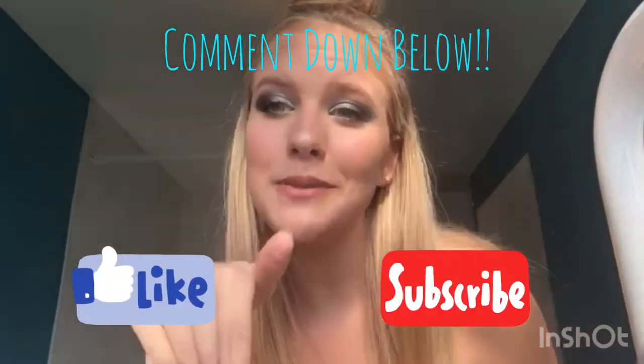Okay guys, this is the finished look! I hope you enjoyed — please like, subscribe, and comment down below if you want to see any more videos like this. Love you all, bye!